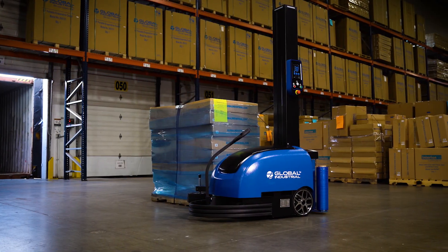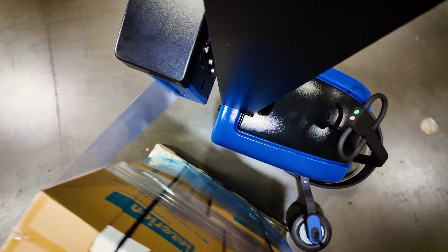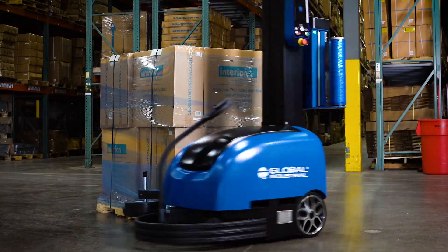This unit is ideal for oversized, unstable, and non-standard loads. A 0 to 300% stretch wrap ratio provides the machine the ability to consistently stretch material three times its original length to reduce film waste.